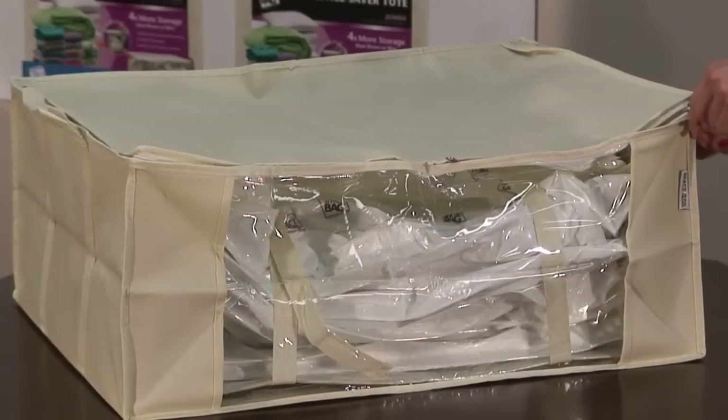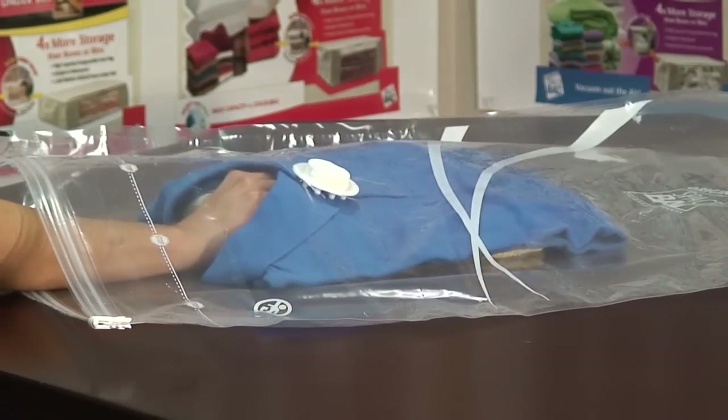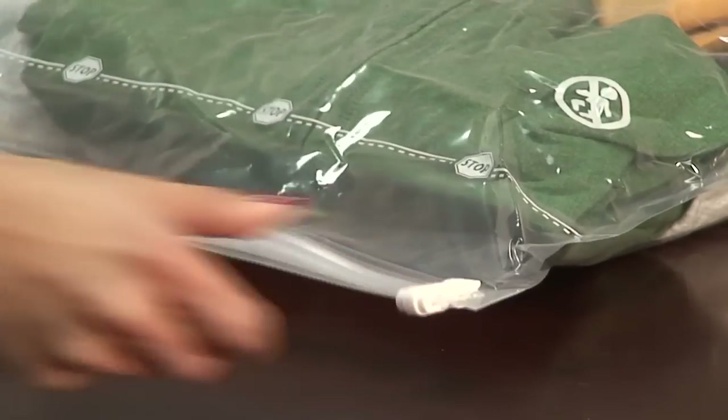Each bag is uniquely designed for a specific purpose. In this video we will demonstrate how to correctly open the zipper, how to load your Space Bag and how to close the zipper, as well as how to use the vacuum hose on our valve.